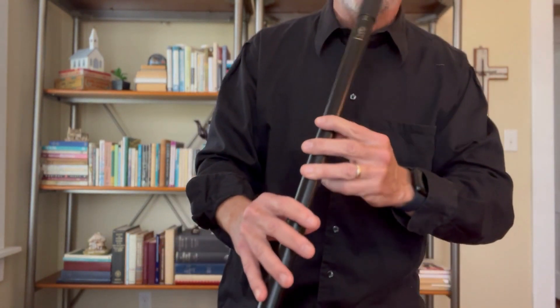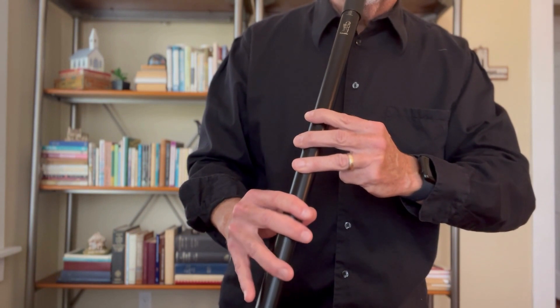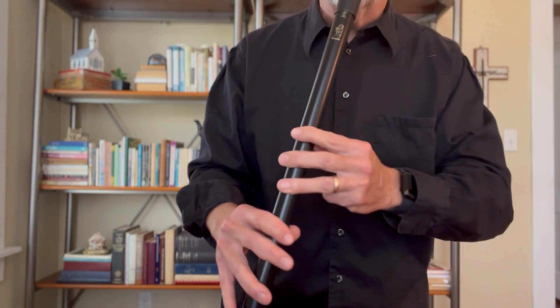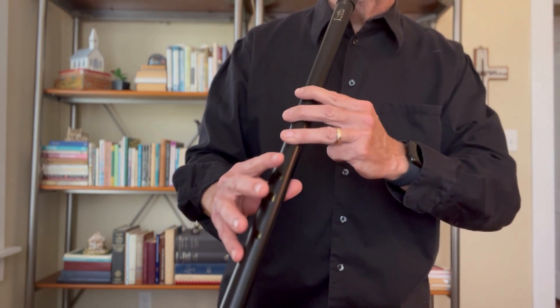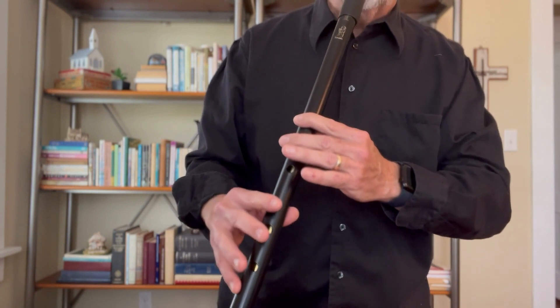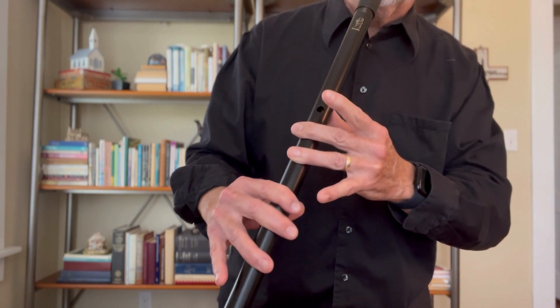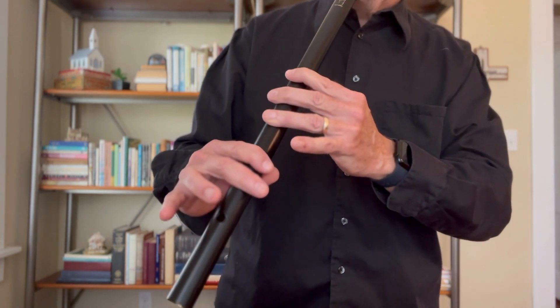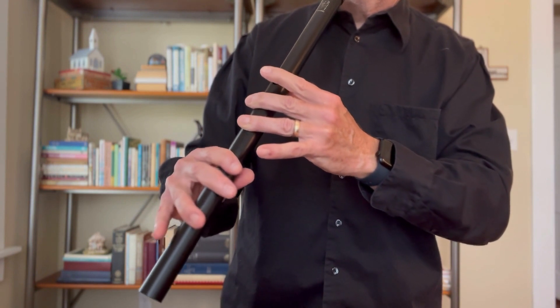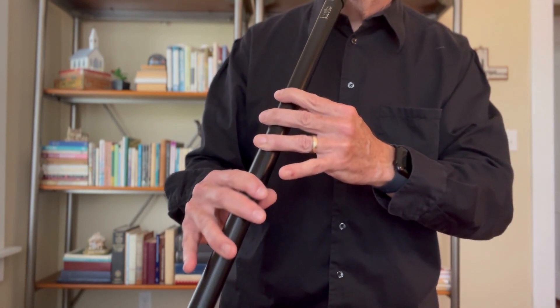So I'm going to go through the first phrase of that, which actually starts on the side — I'm going to take this off of the top three holes covered. I'll try and accentuate my fingering. And then from there... and then from there.